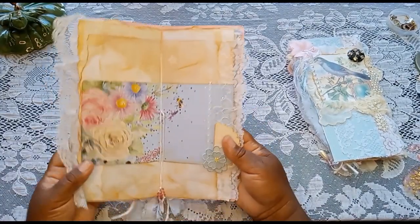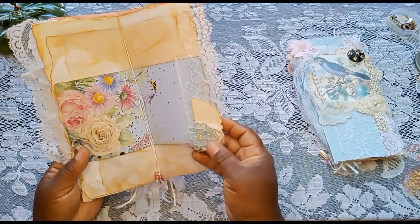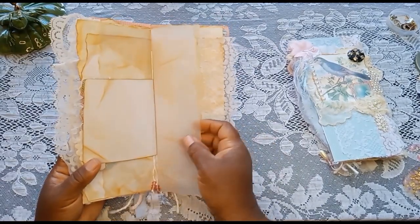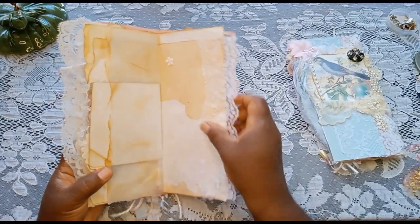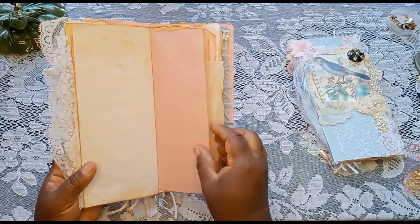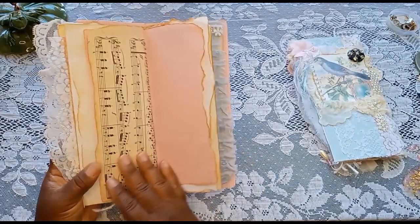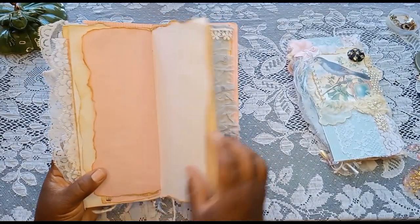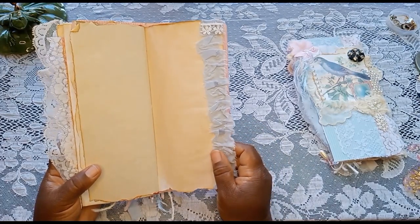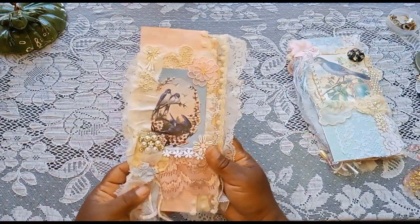And that's the center. Got some pretty little beads. Nice little bumblebee. These beautiful little decals with lace. Some more distressed or inked tracing paper. Pretty little single flower decal up here with some pretty lace there. This one is not decorated, obviously. Neither of these are decorated. These are what I call my naked journals — basically they're undressed and they're waiting for you to dress them up.